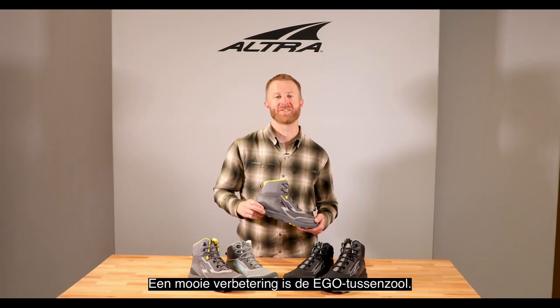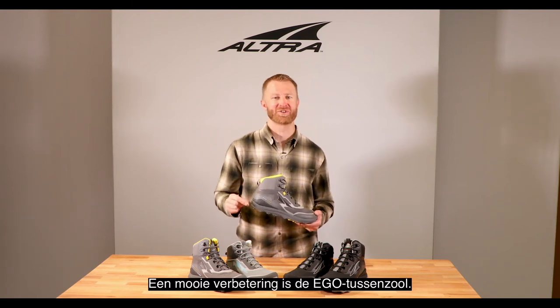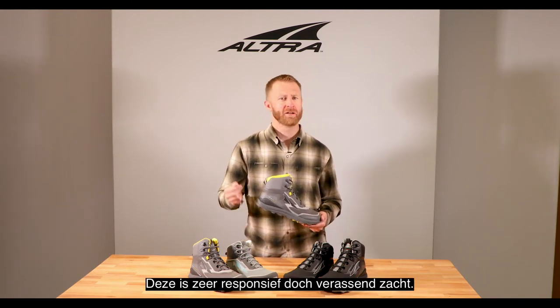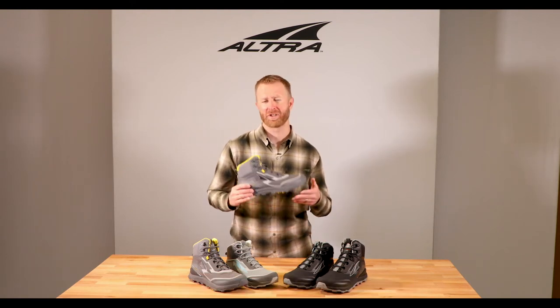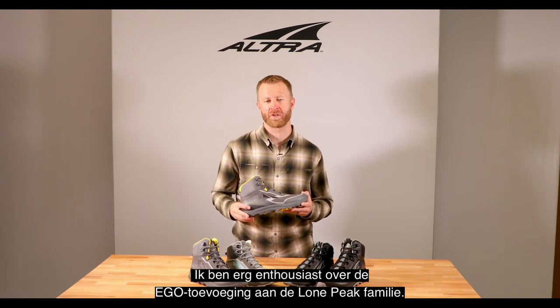A nice update to the Lone Peak Mid is the Ego Midsole. It's very responsive, going to handle mile after mile, but it's also surprisingly soft. Really excited about the Ego addition to the Lone Peak family.